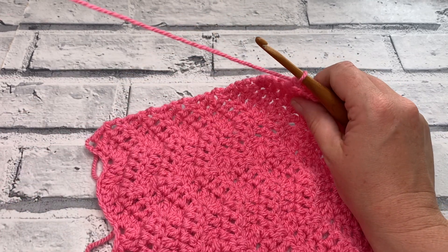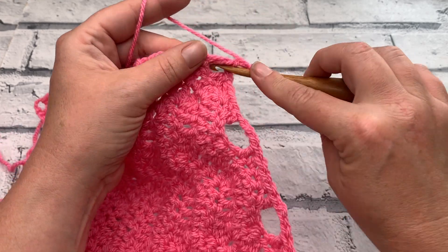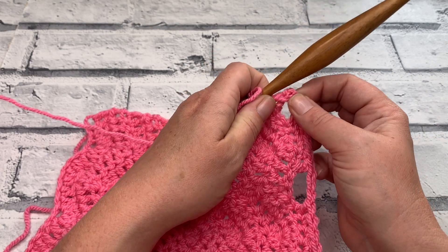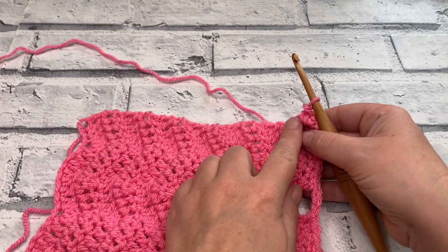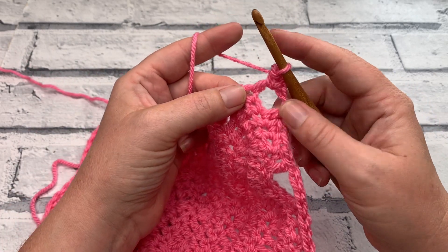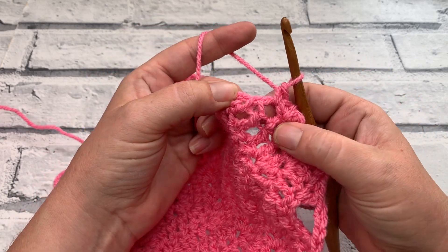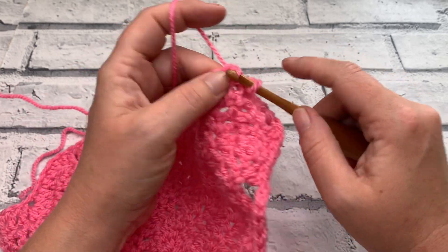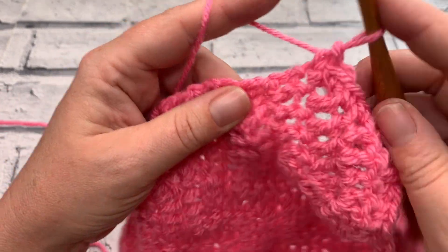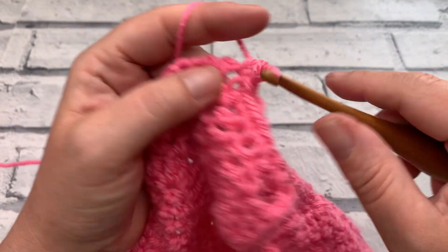To continue with the edging, we start by working a chain of 2 and then single crochet around the post of this space — that creates a corner for our square. You can see you've got your corner space there. We're going to continue to work down the side of this square, working into the ends of the rows, placing a total of 24 single crochets evenly — one single crochet into the end of each row, with no more than 24. As a beginner I got a little confused about where to place them, so I'm going to slow down to show where the holes are where we can place our hook.